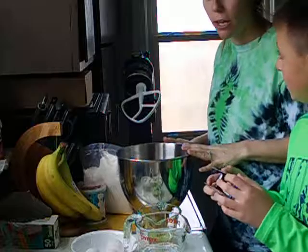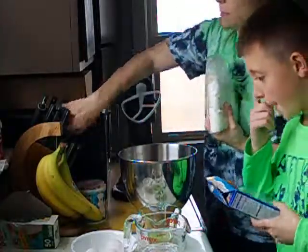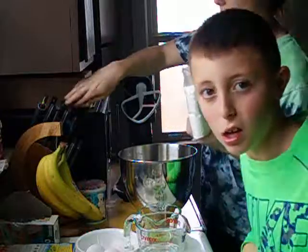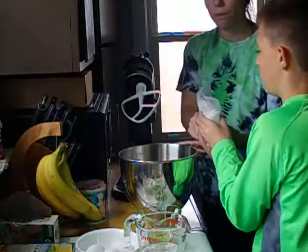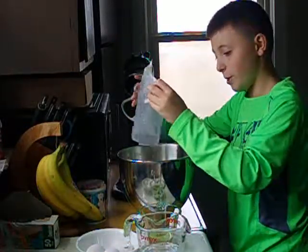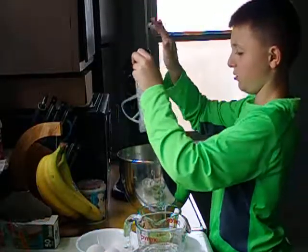So then you want to combine your cake mix. We have vanilla. Put that in your bowl. So you dump this into the bowl, all of it. All of it will do. I'll make it a ton.